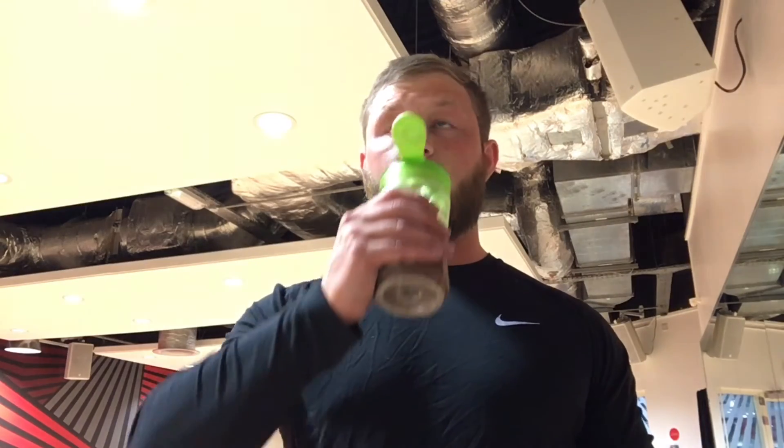I remember having this about a year ago and it was so sweet — it was crazy. But with 300 milliliters of water and one full scoop, which they claim is the maximum dosage, it's actually quite nice.